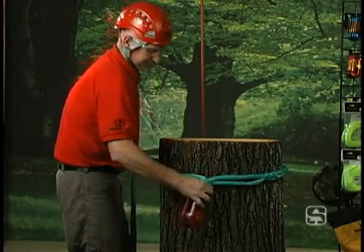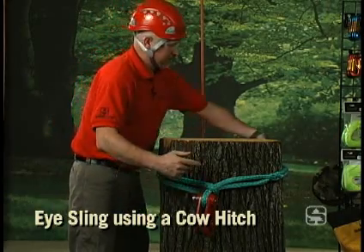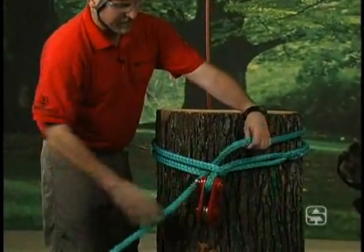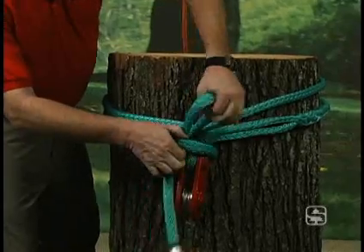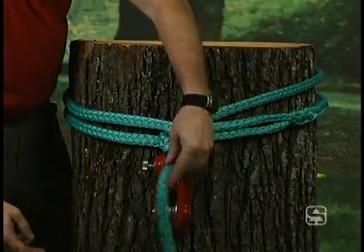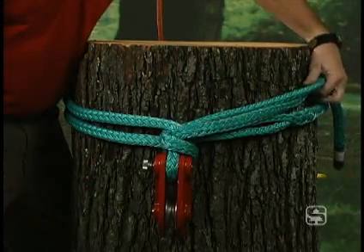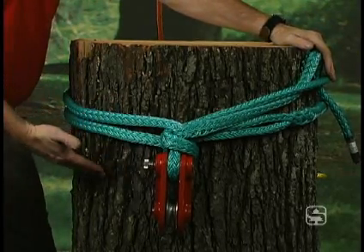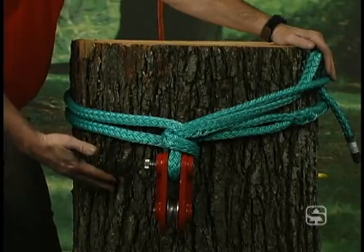Much better configuration. I'm going to tie a cow hitch. I've come around, formed a bight here, bring the rope back around, and run the tail of my sling through the bight that I've made. I'm going to do a half hitch between the bight and the tool — in this case, it's a block. I've got some extra tail hanging in the way; it's best to just tuck that up out of the way. Now I've got a tool that enables me to hang a block or any other tool on any part of the tree where maybe I don't have a natural crotch.